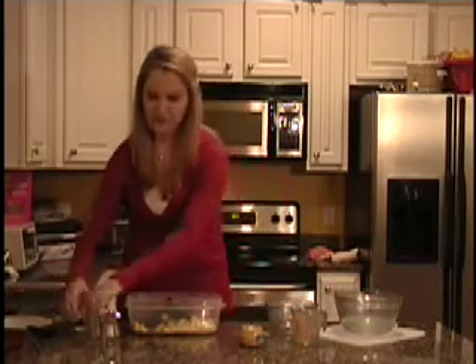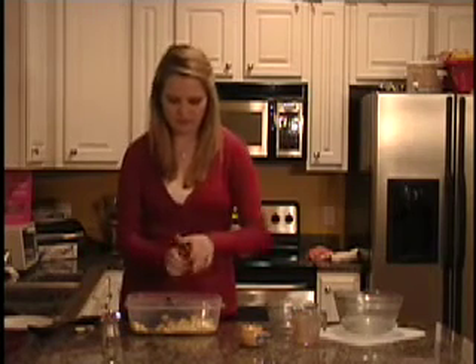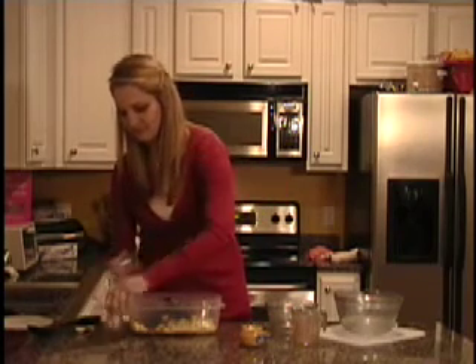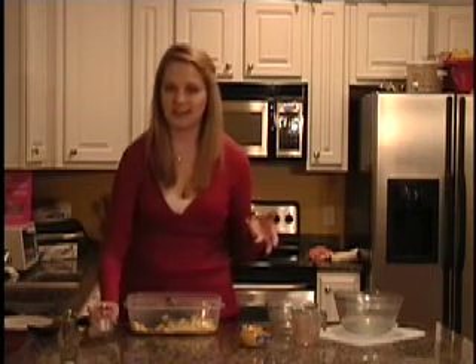So we have everything mixed. I'm going to add a little bit of fresh cracked pepper to add a little bit of extra flavor, and just a touch of salt — but you don't want to add too much salt, because there's already a lot of salt naturally in the salad dressing.